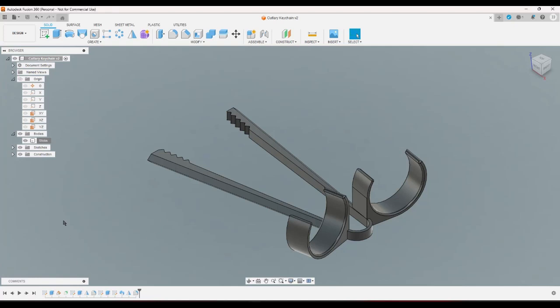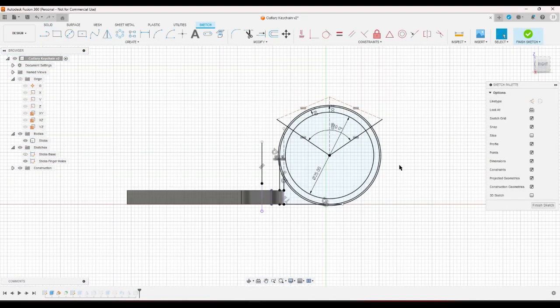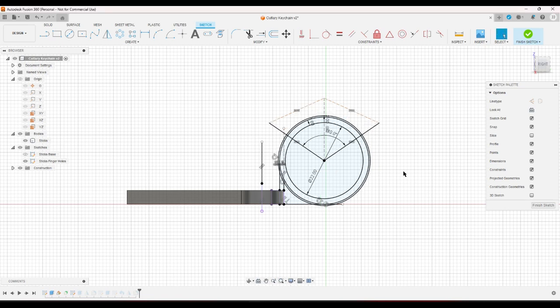The finger holes are too big. 20 doesn't fit me at all, 25 is way too big, so somewhere in between — like 22 — I think would be better.